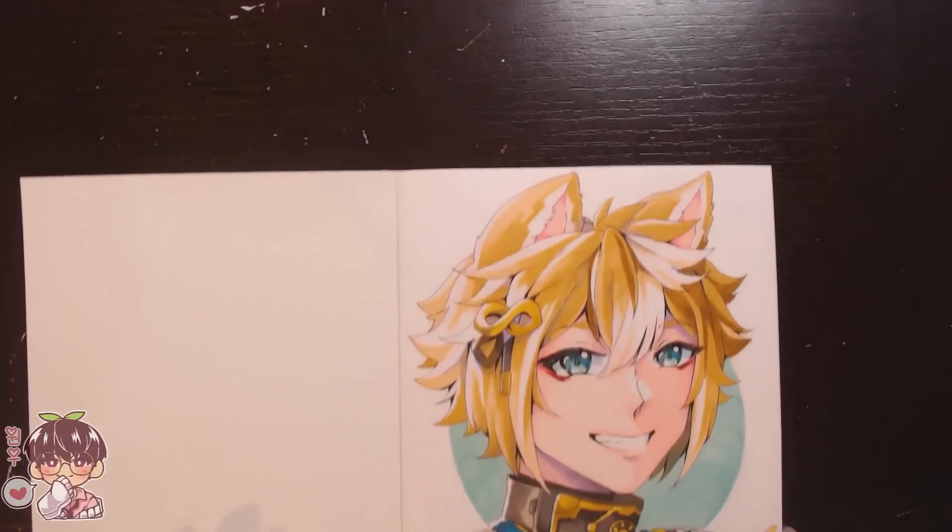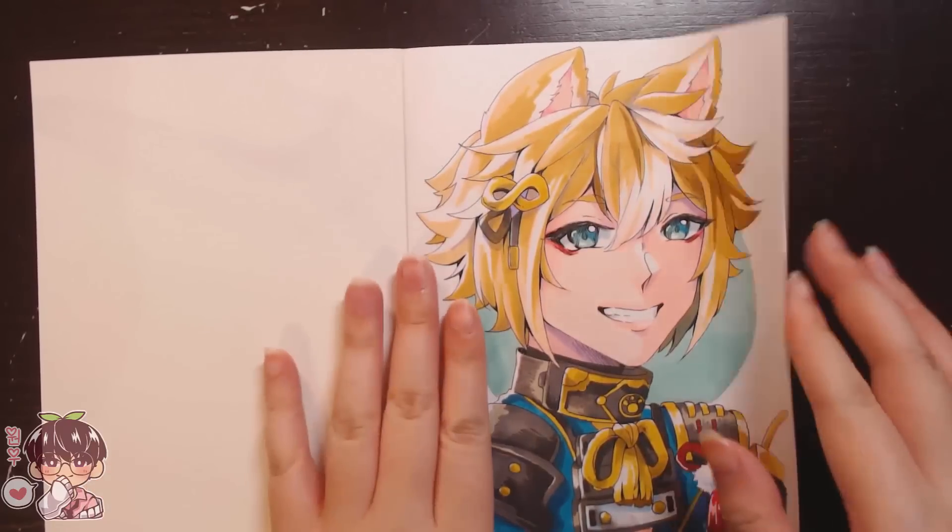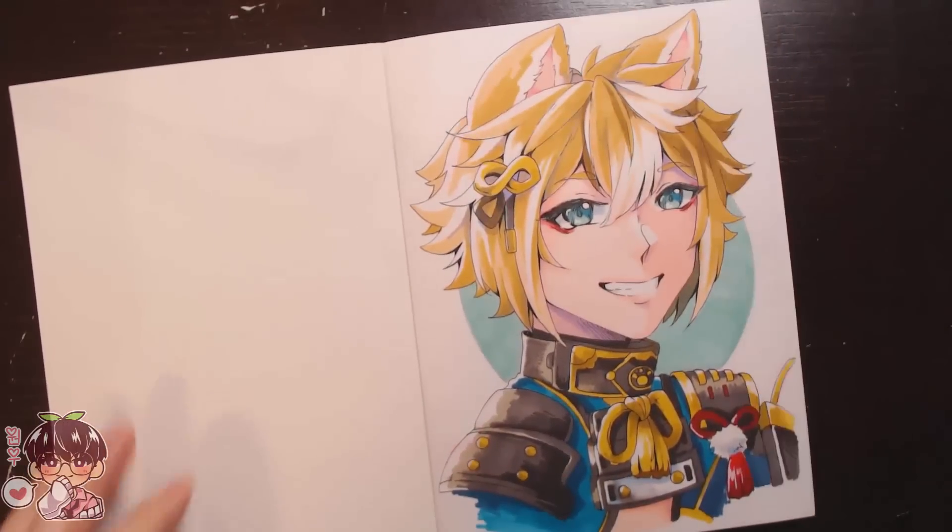As you can see, I wasn't really liking how Goro looked — his face looks skewed. So we're going to do round two of illustrations.